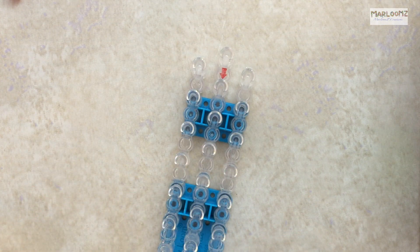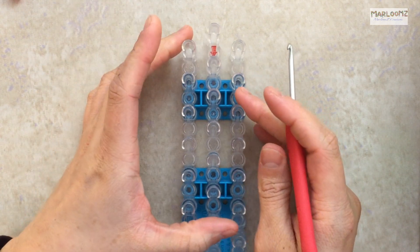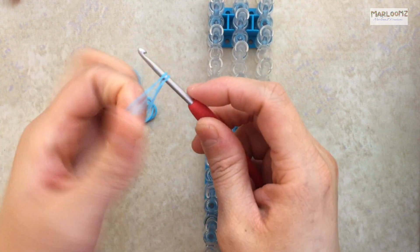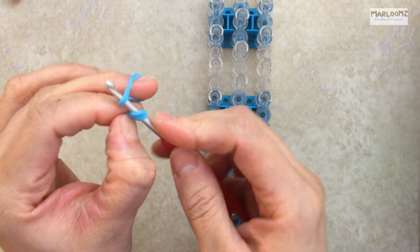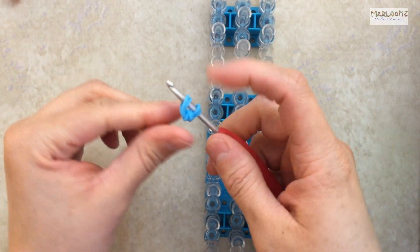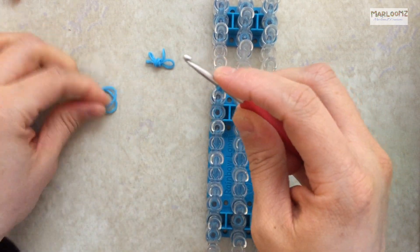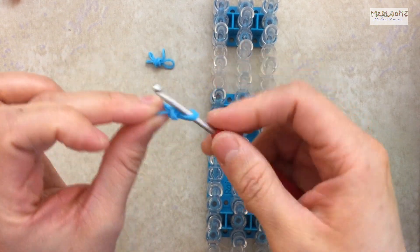So we've made the legs, the arms, and the dress extension. Now we're going to do the shoulder. For the shoulder I do it on my hook — it's just a single band wrapped around four times, then grab two more and slide them on. You can also do it on your loom: place two bands and cap it, then take that off. Make two shoulders — again, a single band wrapped around four, slide it on, and place it to the side.